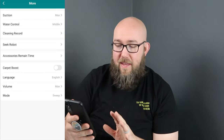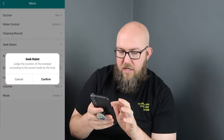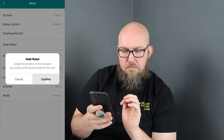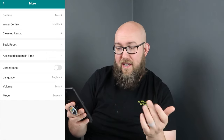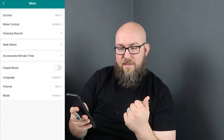There's also a boundary strip — a magnetic tape that tells the vacuum 'don't go here.' Use it to block entrances to messy rooms — like a kid's bedroom full of Legos. Back in the app there's a 'Seek Robot' feature: it judges the position of the vacuum based on sound from the unit, so if it's stuck under a bed or couch and you can't find it, use that to locate it.